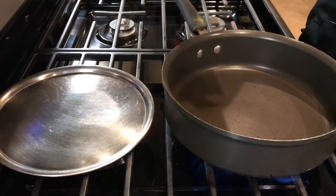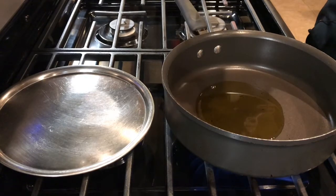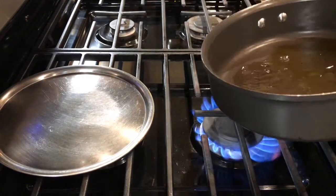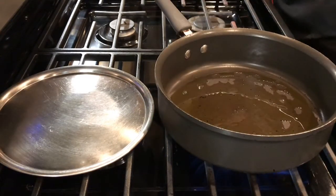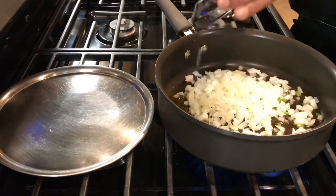So to start with this, we have to put some olive oil. The pan is nice and hot. Just like we are going to make rice, we're going to sauté this with some onions. There we go.